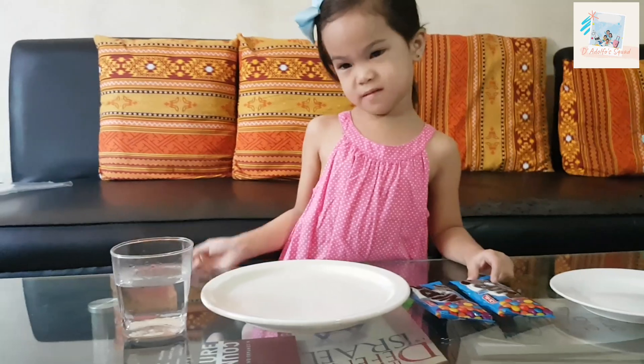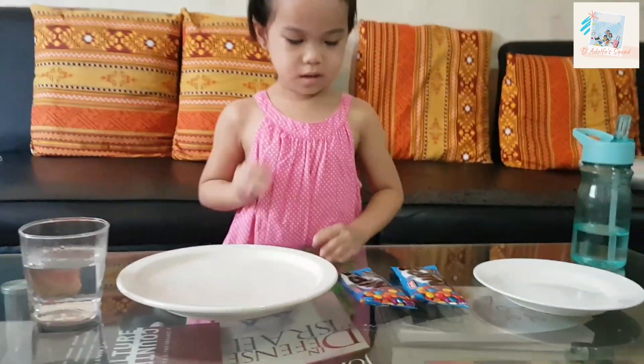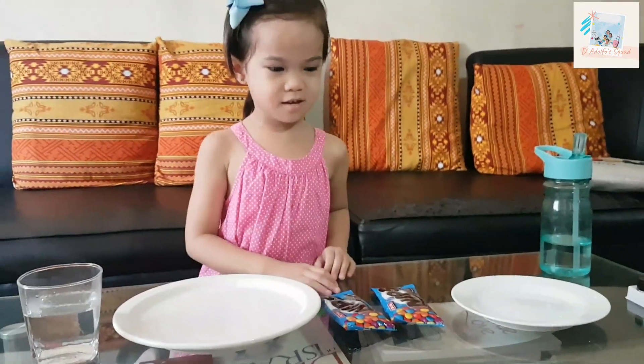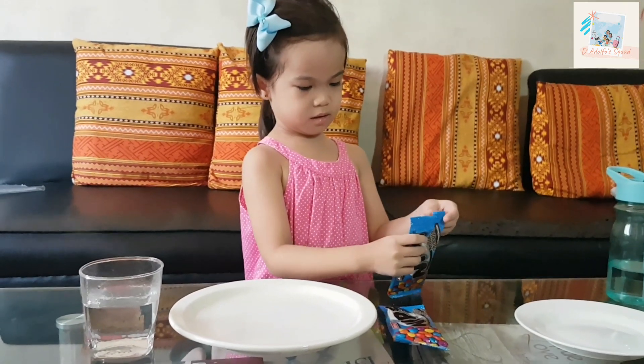For this experiment, we will need hot water, a plate, and another plate. So, let's start!